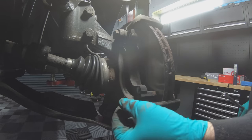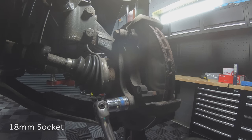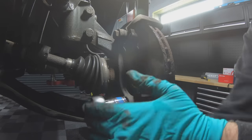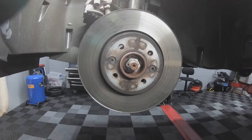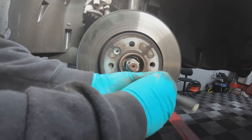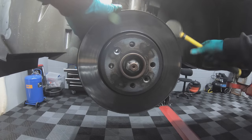Remove the two bolts that are holding the caliper carrier to the hub. You may need a breaker bar to crack these off. Remove the two bolts that are securing the disc to the hub — these are Torx 35. With the securing bolts out, gently tap the disc off the hub.